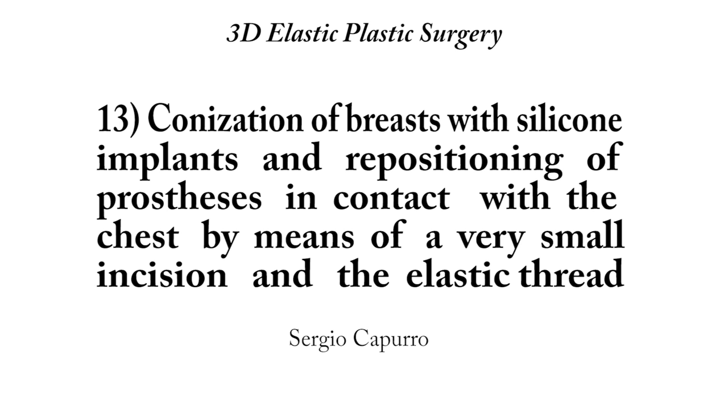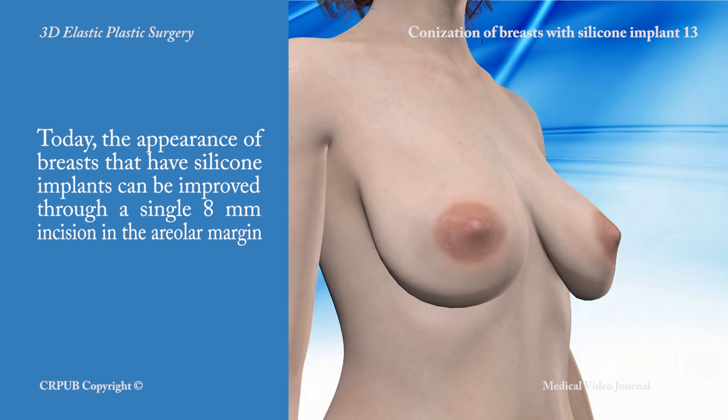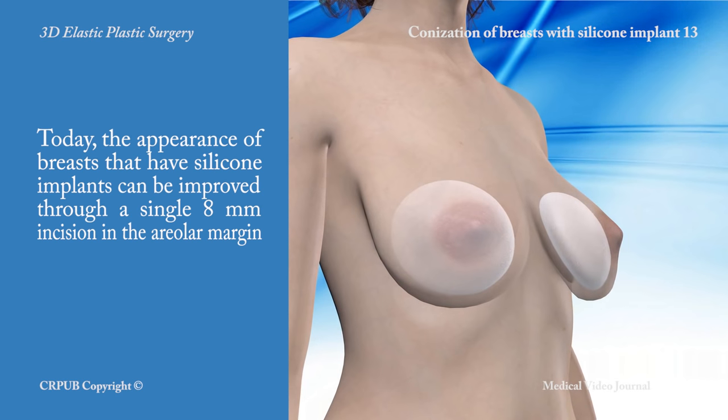Conization of breasts with silicone implants and repositioning of prostheses in contact with the chest by means of a very small incision and the elastic thread. Today the appearance of breasts that have silicone implants can be improved through a single 8 mm incision in the areola margin.